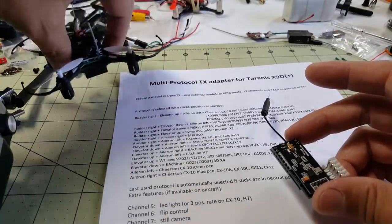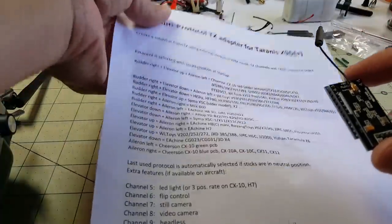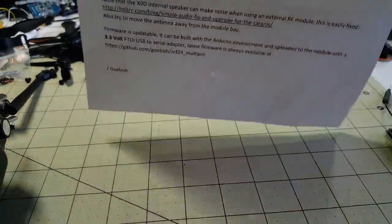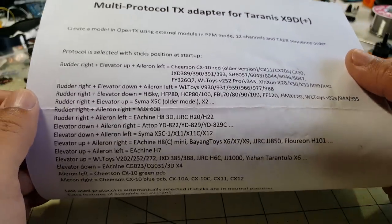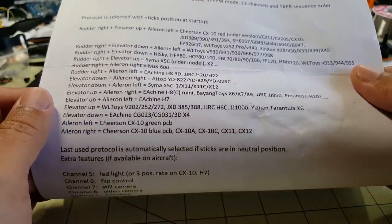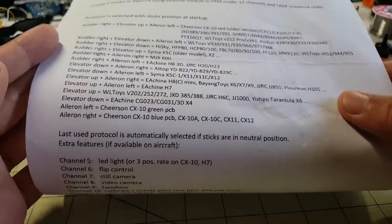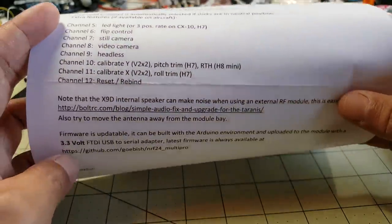This module will cover a number of different manufacturers. This is the sheet that came with the module, just to give you an idea of what this particular module will cover. You just use sticks in a certain position when you turn on the Taranis to set the protocol. It's pretty simple.